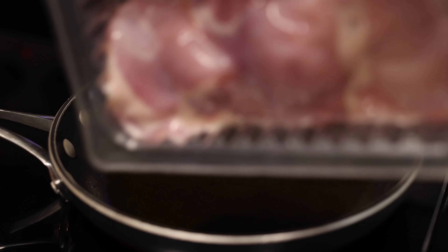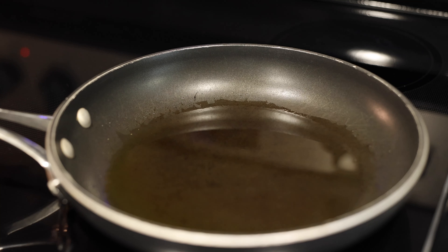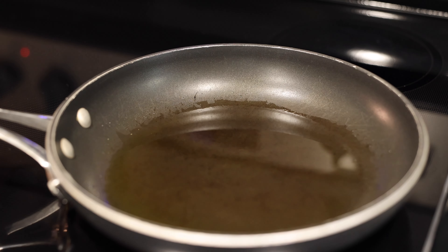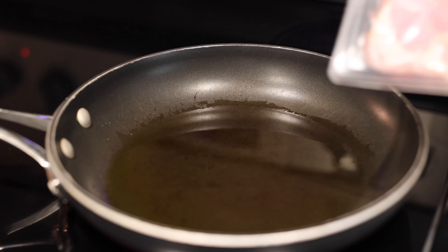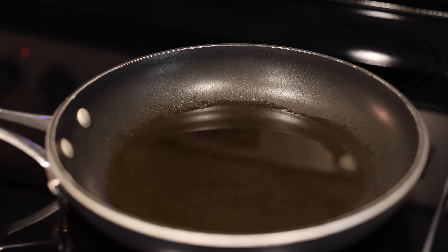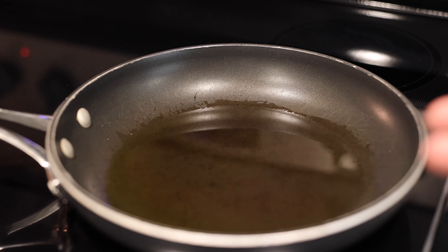A lot of recipes call for marinating your chicken with soy sauce and cooking wine, but we're making this quickly. If you have the time you probably don't, so we're not going to marinate the chicken thighs — we're just going to cook them with soy sauce right in the skillet. I don't think it makes that big of a difference.